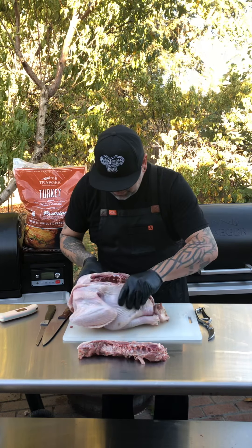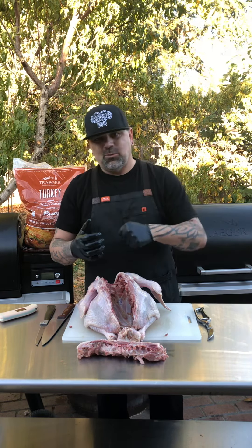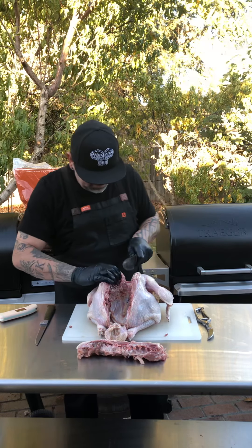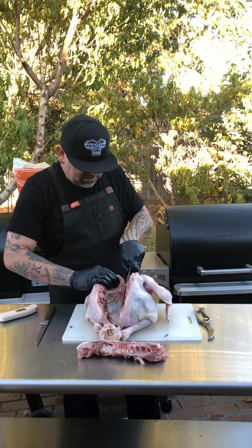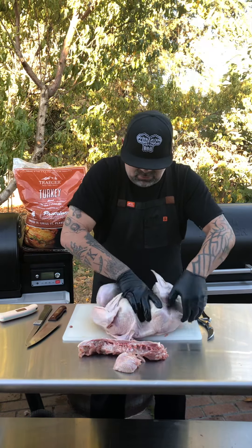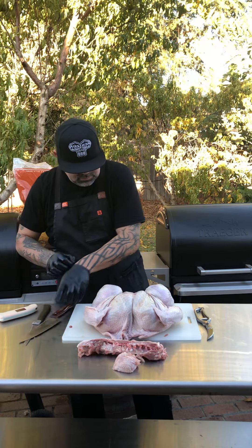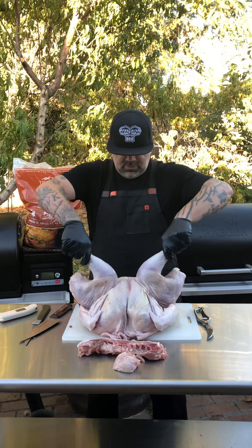Now the other part is opening it up. With a chicken you can normally just flip it over, force it, and it'll snap the breastbone. The turkey is a little tougher because the bone is thicker, so you want a sharp knife and score right down the middle where the breastbone is — just to help it open. See, it scored extremely easy right there. You're still gonna have to put some pressure on snapping that breastbone. Now you just want to — I don't know if you can hear that, but it snapped. It's laying flat, wide open. Boom — there's a spatchcock turkey.